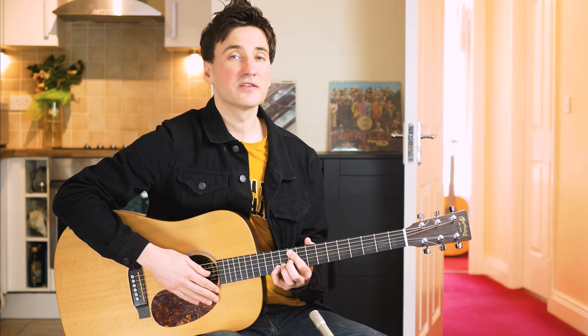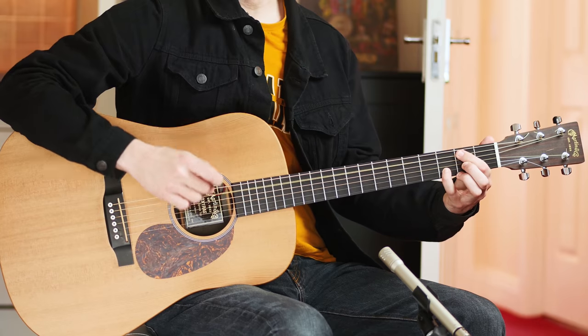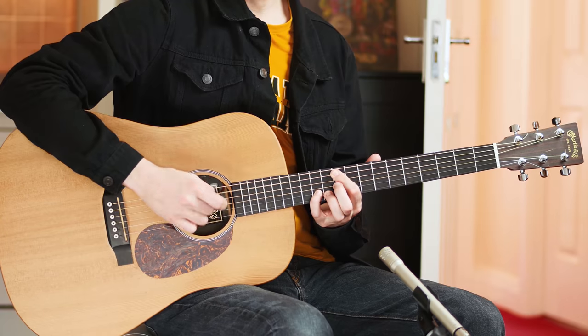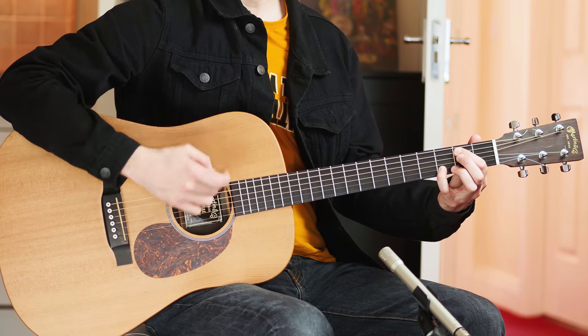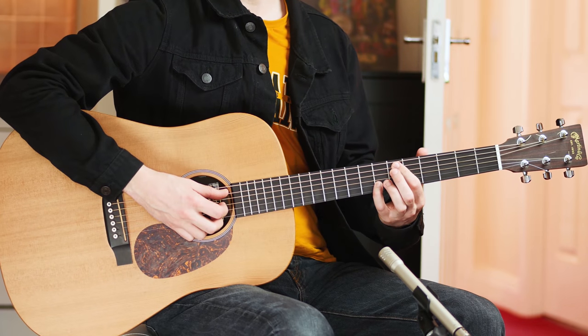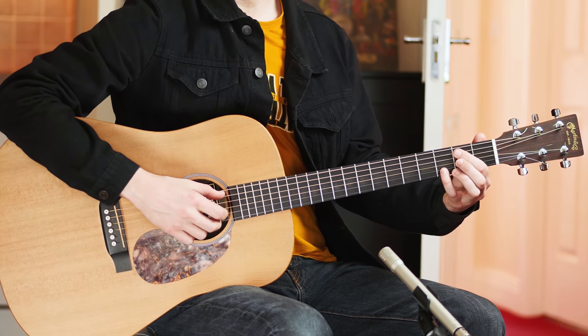Now slide up all the way to the 10th and 12th fret — this is called a G chord. And this one needs to be on time. The way to do that is to slide up the moment you do the strum. Don't be too late and then slide — you're gonna be too late. So it's on the strum that you want to slide.